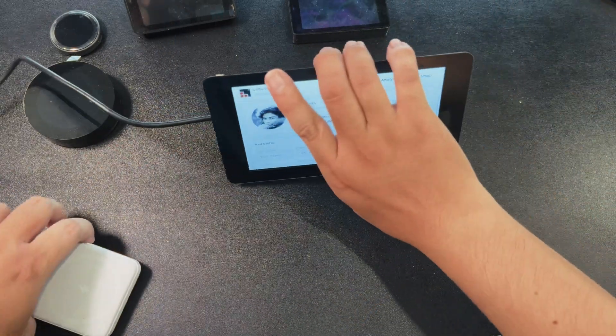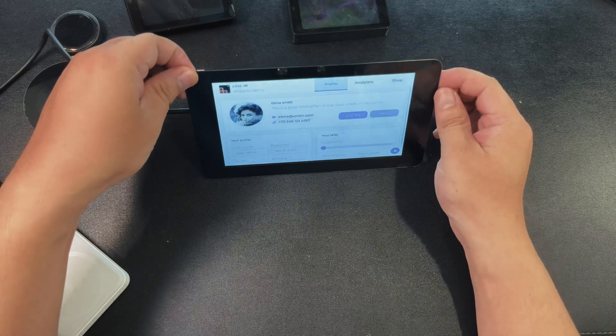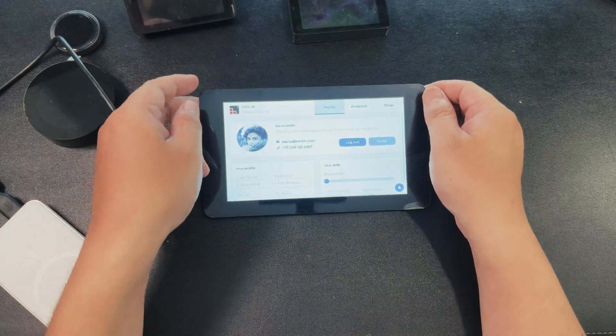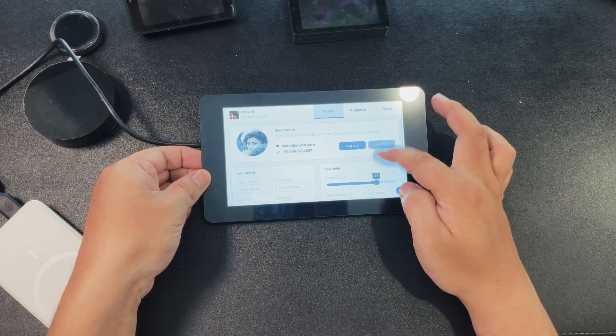The onboard 7-inch capacitive touch display features 800x480 resolution and 65K color. It supports capacitive touch control via I2C interface with 5-point touch and interrupt support.